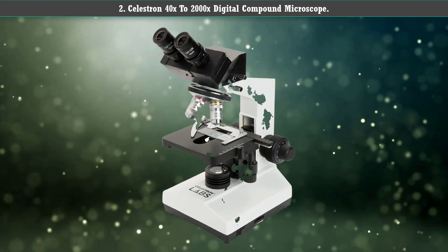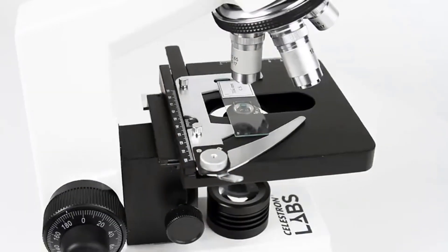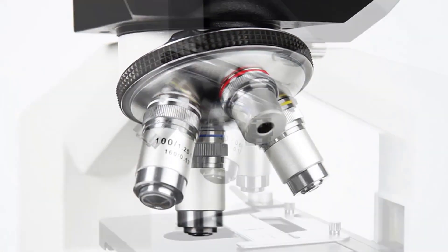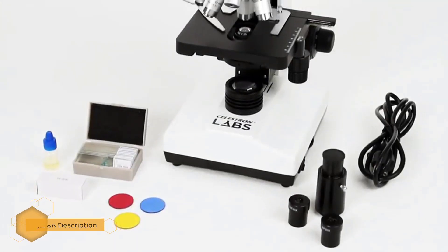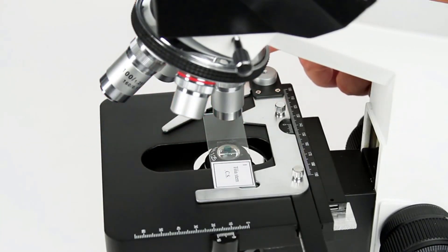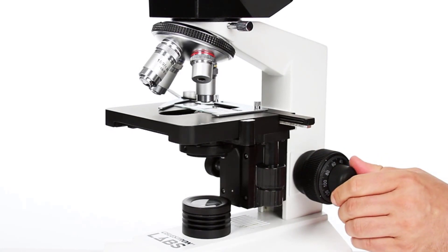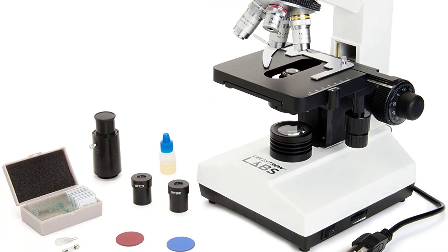Number 2: Celestron 40x to 2000x Digital Compound Microscope. This microscope features interchangeable eyepieces in varying magnifications, four achromatic objective lenses, a durable all-metal construction, a built-in light source, condenser, and iris diaphragm, and a high magnification range of 40x to 2000x. It comes in various styles and specs, and can even be purchased with an attachable smartphone adapter, so you can conveniently take images and videos of the specimen right through your mobile phone.